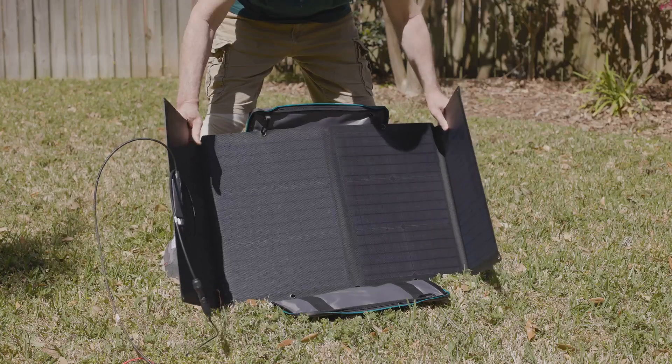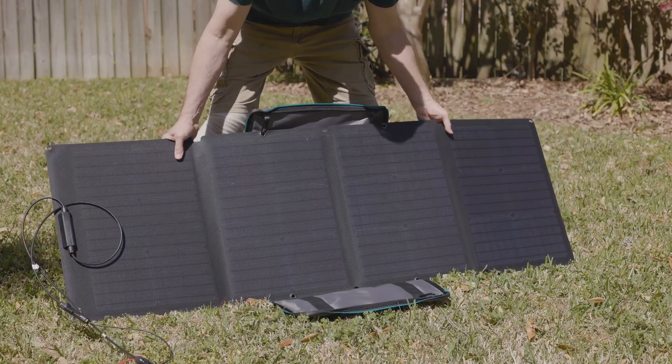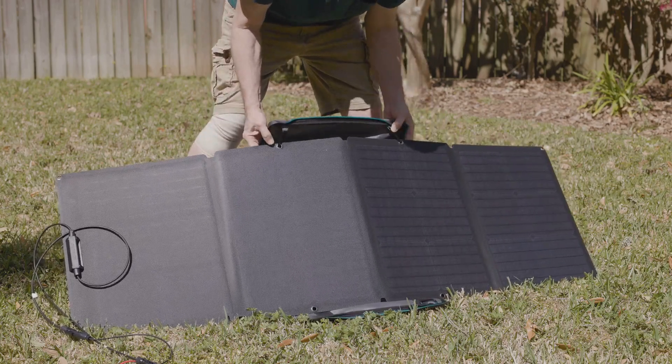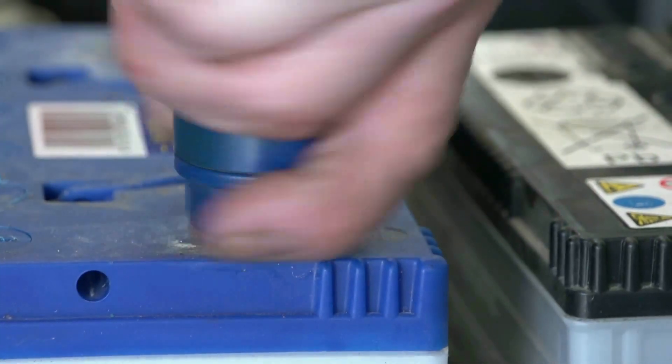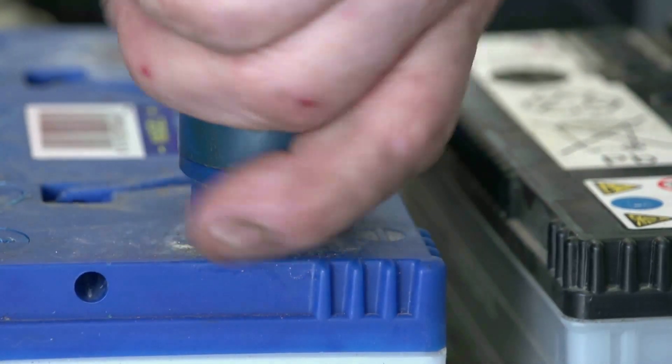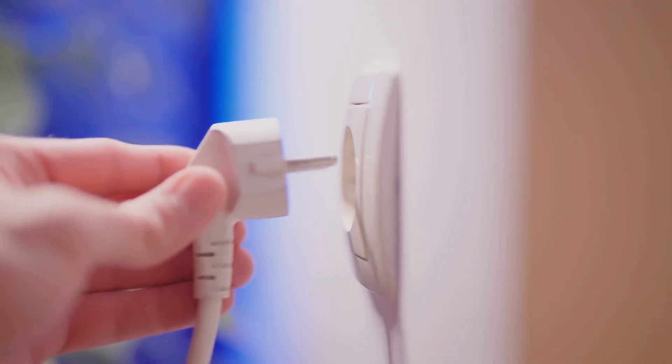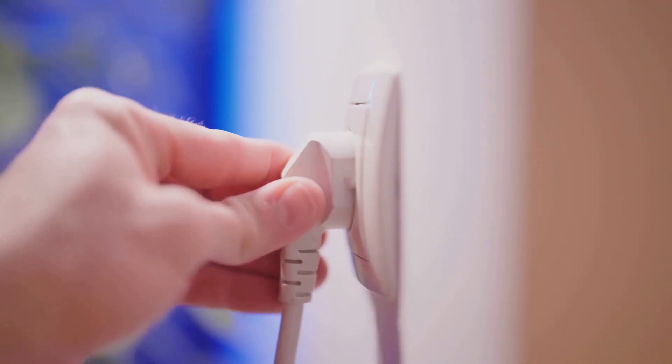Safety first — an emergency power system is a game changer, but only if it's used properly. Keep generators outdoors: never use a generator indoors to avoid carbon monoxide buildup. Inspect batteries regularly, checking for corrosion, loose connections, or low fluid levels. Use proper load management — only run devices within your system's power limits to avoid overloading.